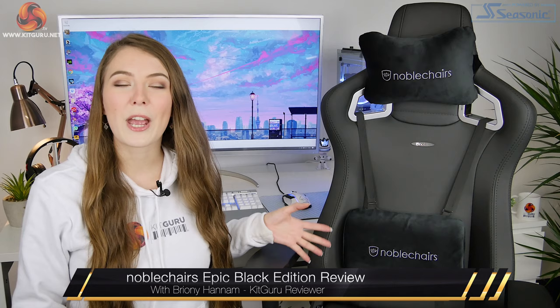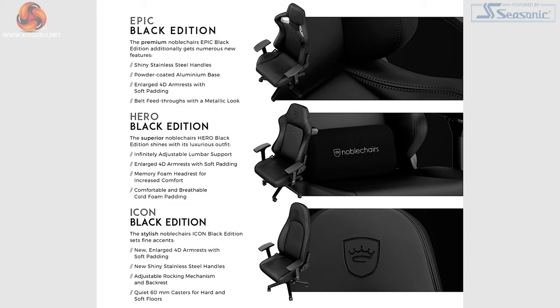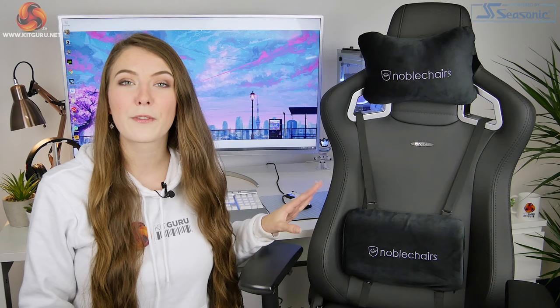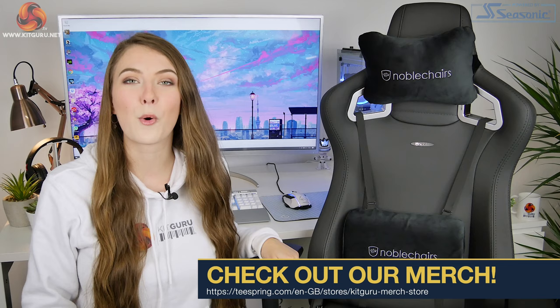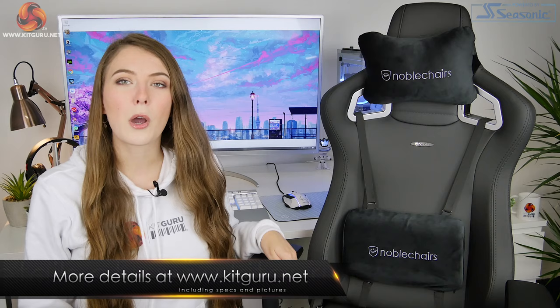Hello, Bryony here from KitGuru and in this video I'm taking a look at the Noble Chairs Black Edition. The Black Edition is an update to the existing Noble Chairs lineup. There is currently the Hero, the Icon, and the Epic, and they're all going to be available with the new fabric and new features. I have already reviewed all three of those chairs in their original form, so make sure to go check out that review. Those three chairs all have a slightly different design and slightly different features to suit a range of different people and different tastes.